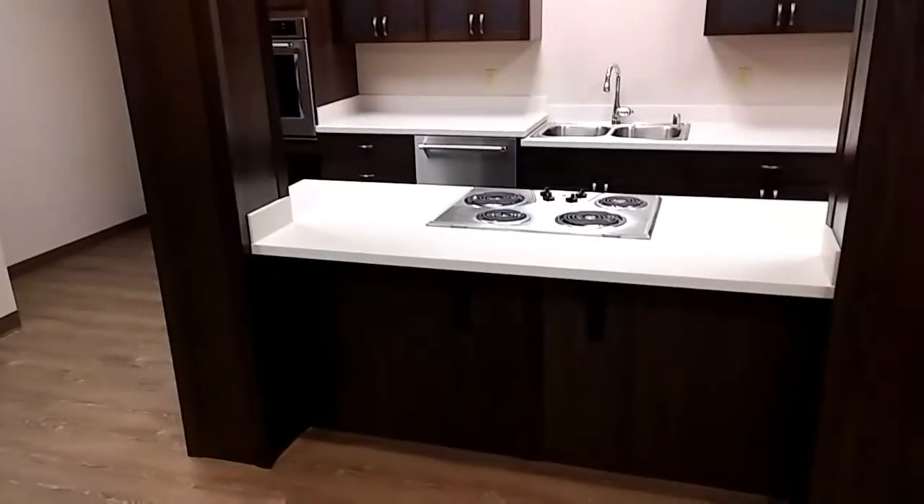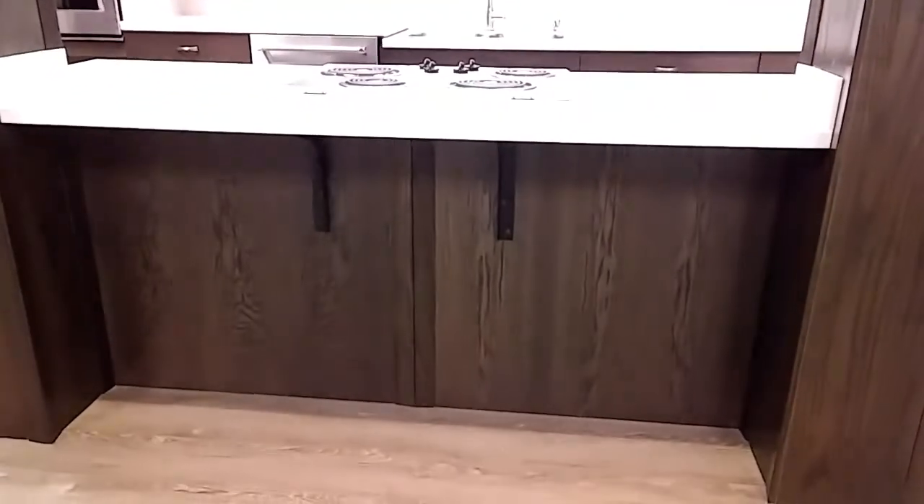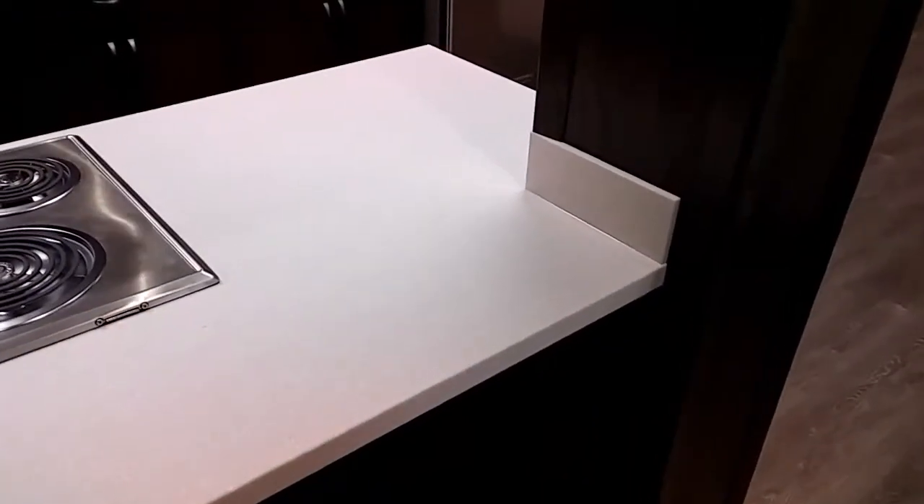It's a nice stained red oak. You can see we have some nice black corbels. This is a Corian countertop — the color is Savannah.